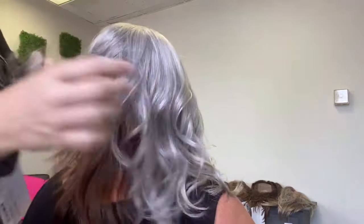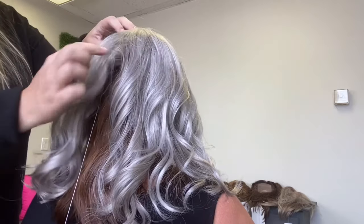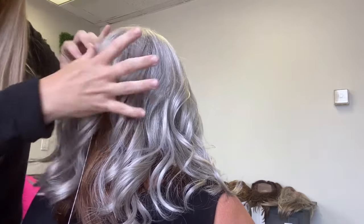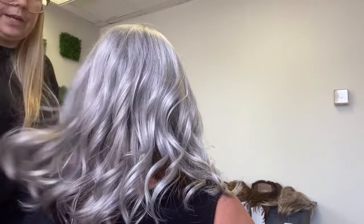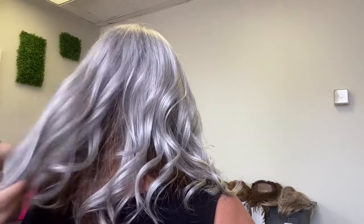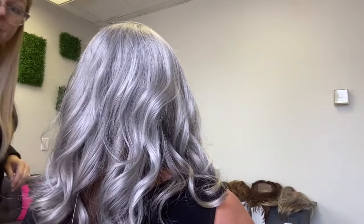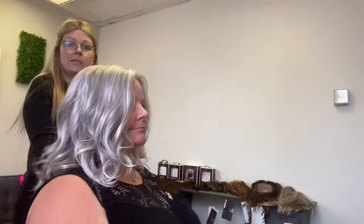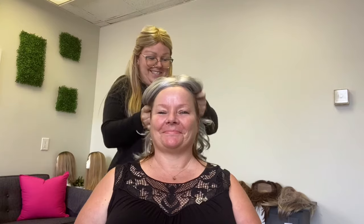I think mom looks super cute in this gray color. Oyster is a great gray, and so is Martini — Martini is the other great gray color. This is where the topper base ends — it's pretty full coverage and will cover your whole head. If you don't have enough hair in the front for that top clip, you can use some wig tape or 'It Stays' body adhesive to secure it down.